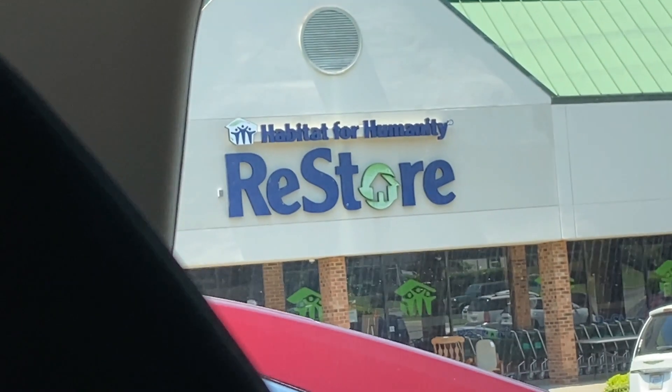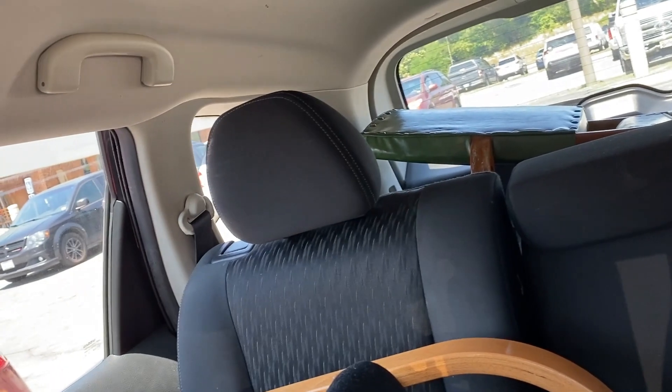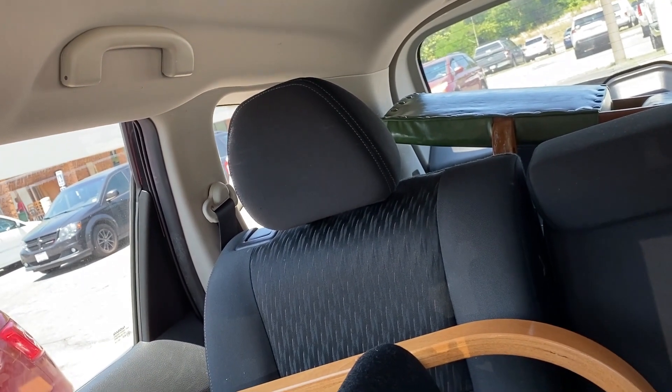This is where we just came from — the ReStore, it's like a thrift store. Just found two more chairs for our offices upstairs. Sorry if I look a little tired, it's like eight in the morning. I got this chair back here for five dollars, and that big chair back there I'm gonna take the wheels off of — it was about nineteen, twenty dollars.